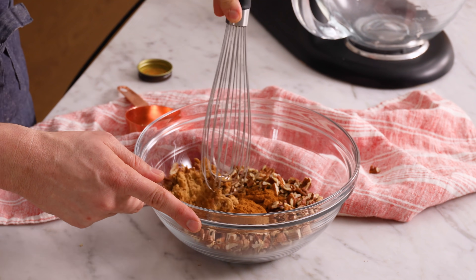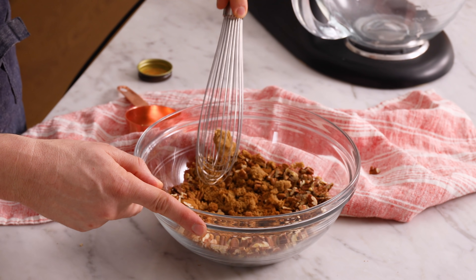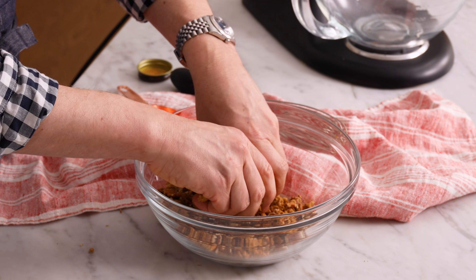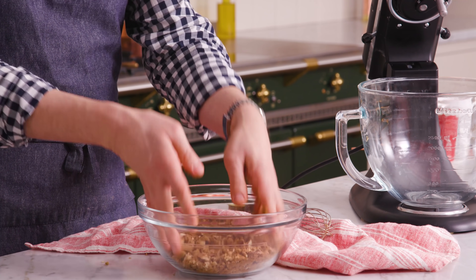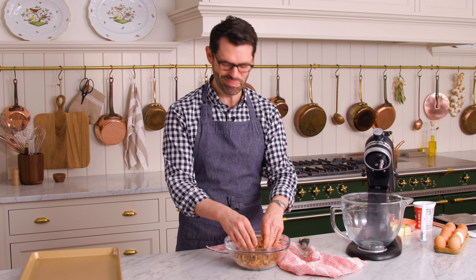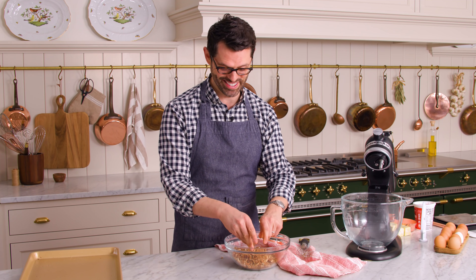Then add two teaspoons of cinnamon. Give these a nice whisk and you want to break up that brown sugar because it has a tendency to clump up. And honestly, the best way to do this is with your clean hands — just get in there, break up any clumps, and get everything well combined. You don't want a mouthful of cinnamon; you want a mouthful of cinnamon, pecans, and brown sugar.